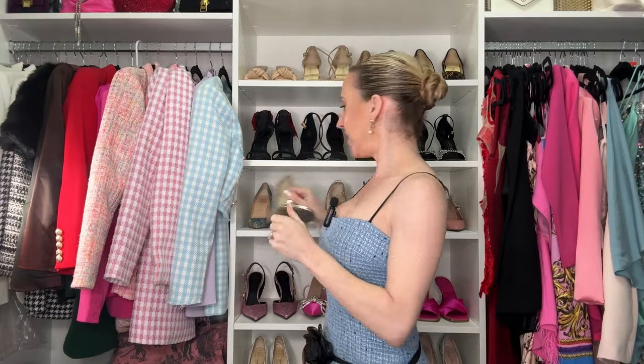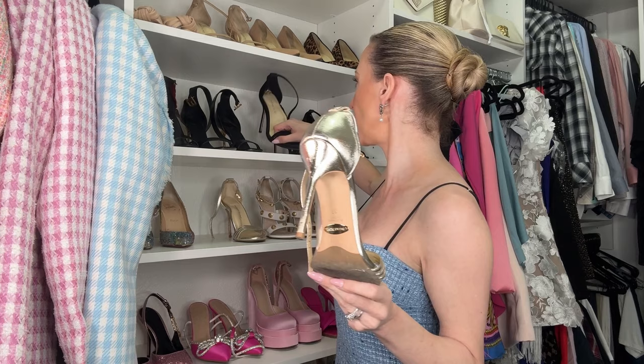Next are the Sarah Flint gold strappy sandals — exactly the same quality as the black pair. If you want a basic, quality, logo-free designer shoe, definitely check out Sarah Flint. She has really good classic styles that won't date, with a couple of heel heights. Sizing runs true to size — I wear my normal 37. I style these with gold dresses, black dresses, and white dresses. I think everyone should have a black, nude, white, and gold sandal in their collection.